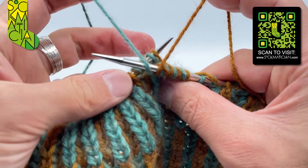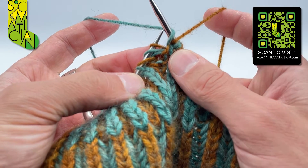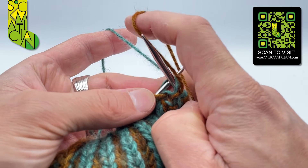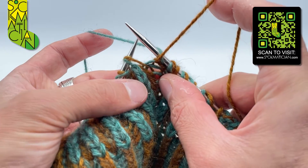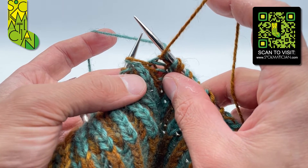Take the purl yarn back to where it was. Now I can use my knit coloured yarn and purl into that stitch — the picked-up stitch with its yarn over — being very careful to make sure I maintain that purl coloured yarn over over the top of the stitch as I complete the purl stitch.